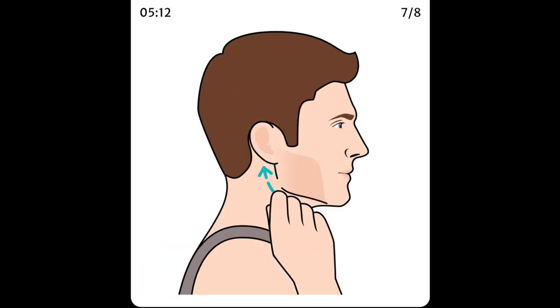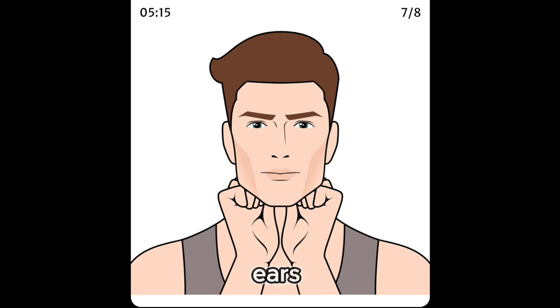Place the knuckles of your index fingers under your chin. Push from your chin toward your ears along your jawline.